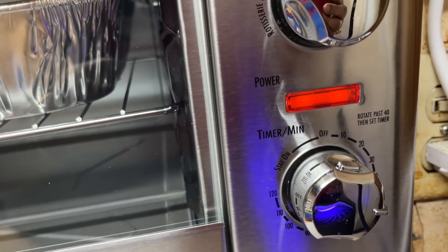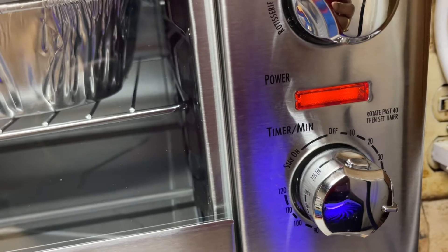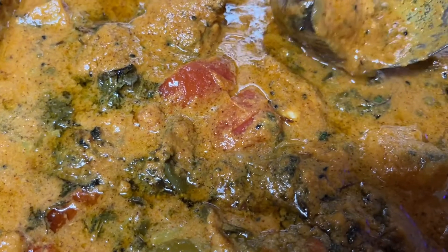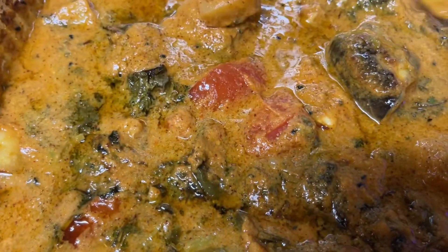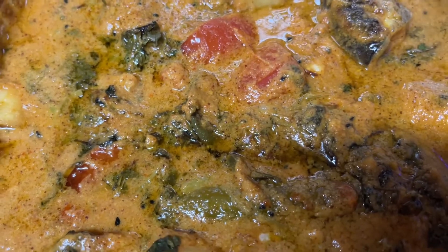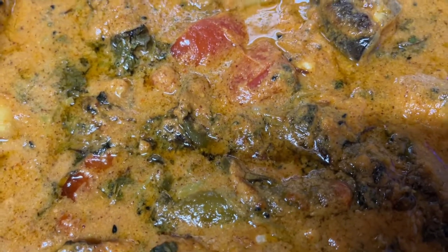This is the timer for 45 minutes. Friends, see how we baked it, see what is good. We have to make a small piece of it, add a small piece of it, and we will make a recipe.